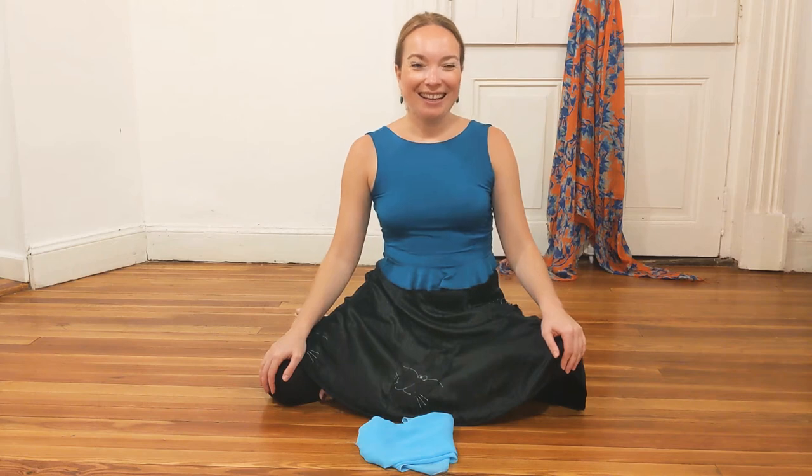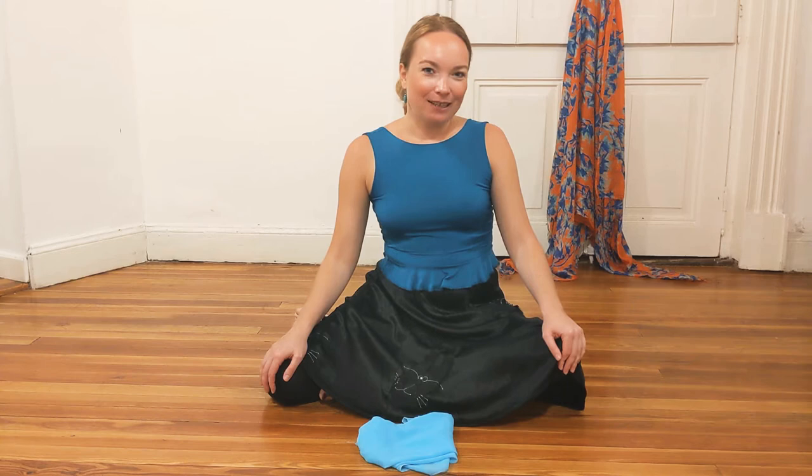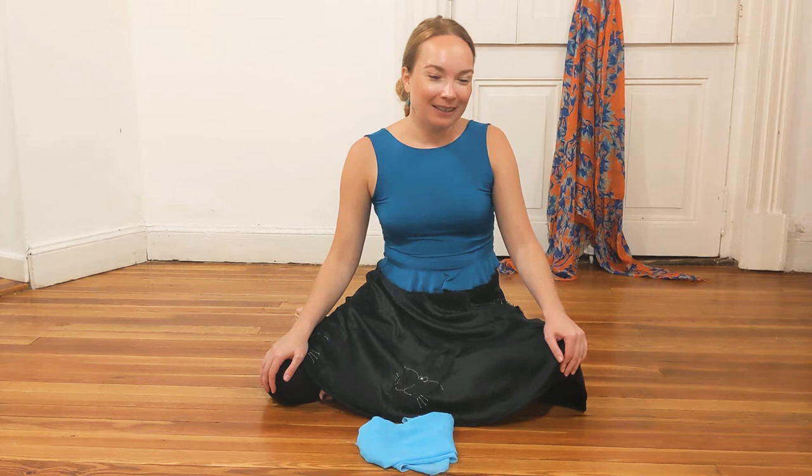Hey guys! Welcome to my online classes. We are studying Argentinian Samba, which is the folkloridense of Argentina. Today is our class number 3, where we are going to have a close look at the movement of Panuelo, the handkerchief.